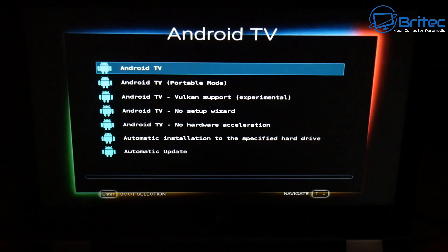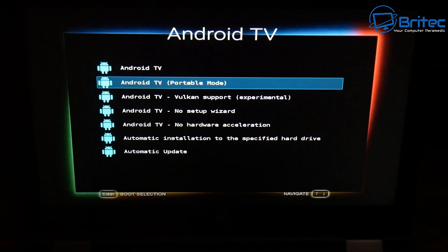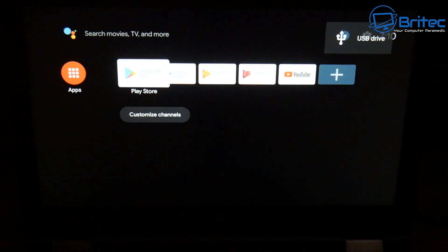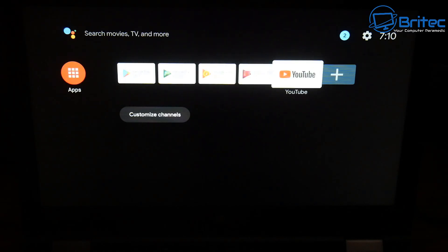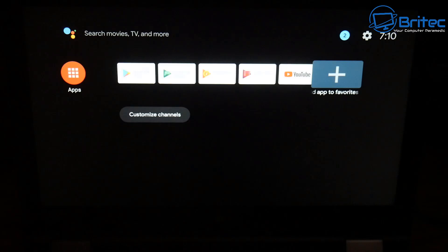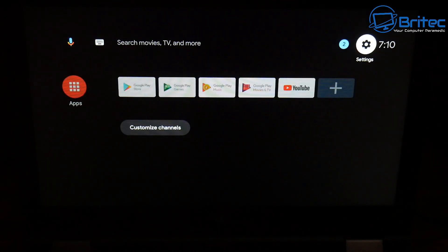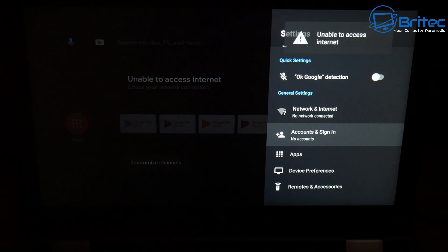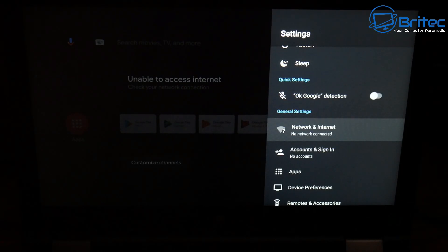You should see something like this — I'm going to click on the very first option called Android TV. There's some other stuff on here you can mess around with, but I'm going to select Android TV and press Enter. This will boot to our USB flash drive with Android TV on it. There's a bit of text that comes up and then you get to this screen. You'll be asked to connect to Wi-Fi because you need connectivity to download stuff. I'm going to go to Settings, then Network and Internet to connect to a Wi-Fi connection.